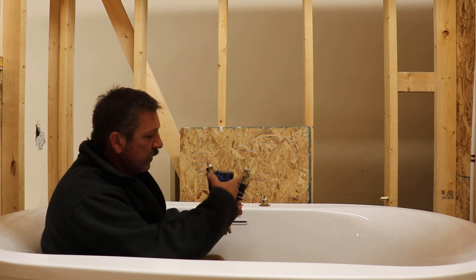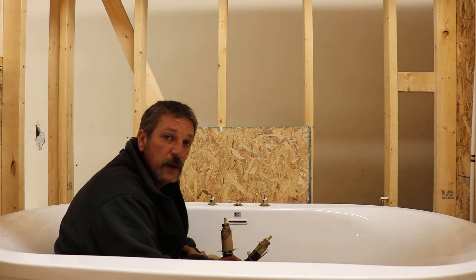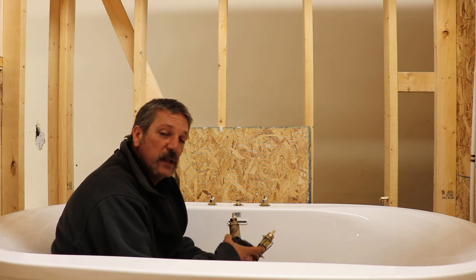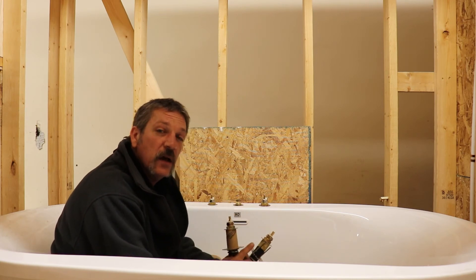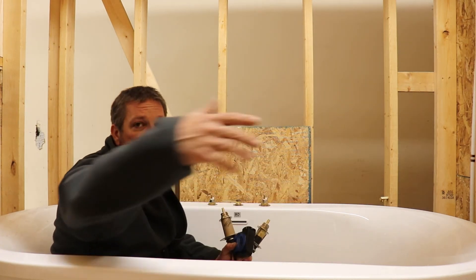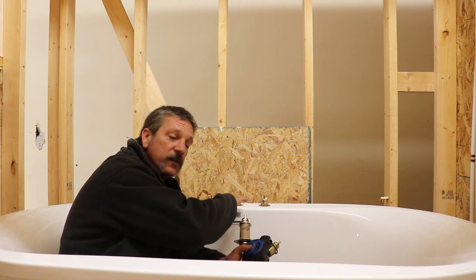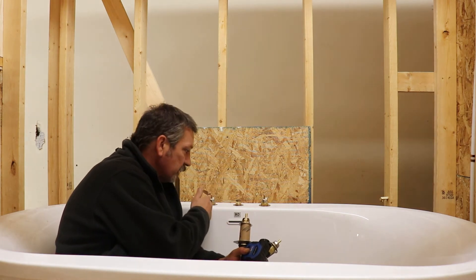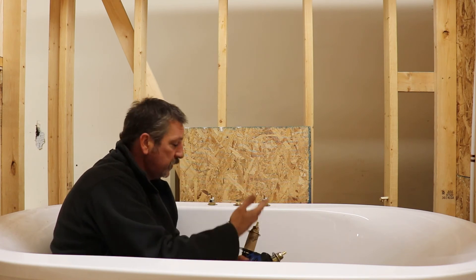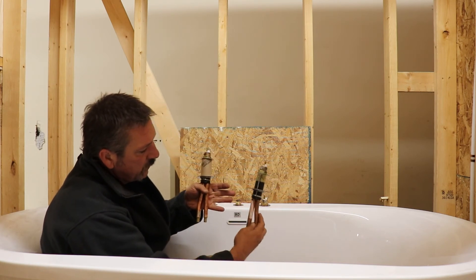When doing a Roman tub valve — or any valve, a lavatory or anything like that — hot is on the left and cold is on the right as you're facing it, as if you were using it. If you were to place the valve down there, it's not going to be from the person's perspective sitting outside the tub; it's going to be as the person is sitting in front of it looking at it. So it's going to be hot on the left, cold on the right.